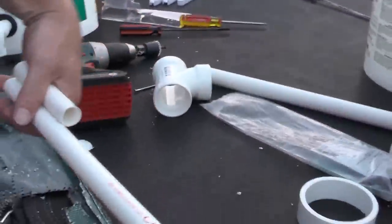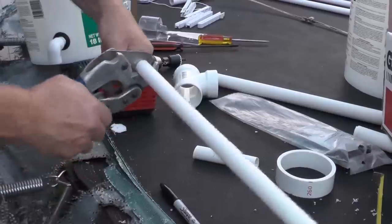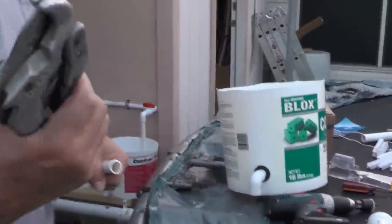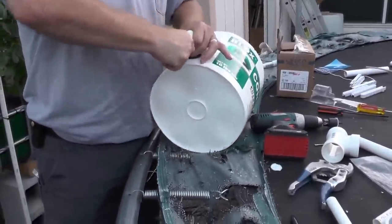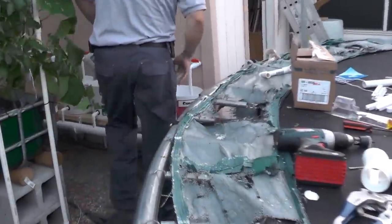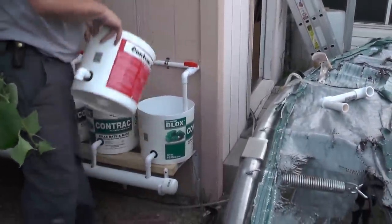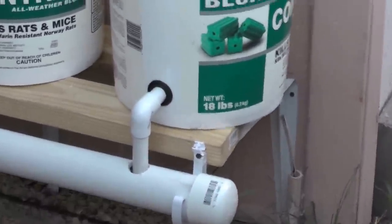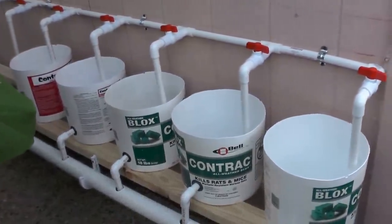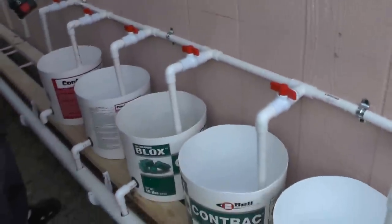It depends on how high up you have to go. I'm just going to cut that with these cutters that are about 100 years old — maybe 99. Put this on just like that. I can actually drop that straight down just like that — it goes right into the hole. Coming over here, I'm going to go ahead and cut another hole. I'll show you how I do that. I'm going to measure this and get my trusty tools.